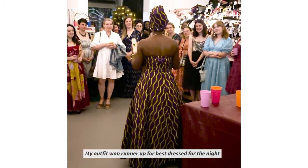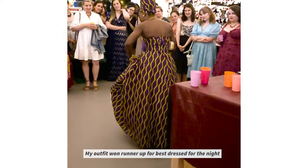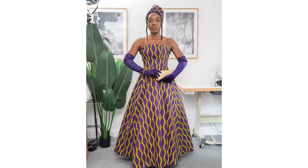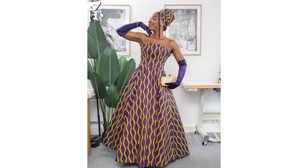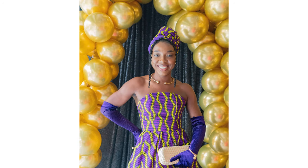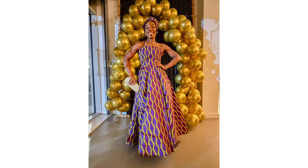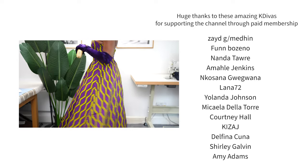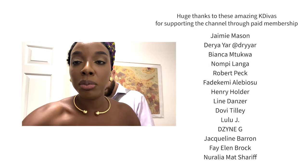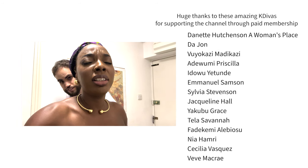They had a competition for the best look of the night — and I won! The fabric was a gift from my mom and I made the pattern myself. I had an amazing time working on this project and I'm glad I took on the challenge. I'm looking forward to creating more styles that are playful and fairy-tale-like. If you enjoyed this video, give it a thumbs up and rate the look out of ten in the comments below. Until next time — have a good morning, afternoon, or evening wherever you are!